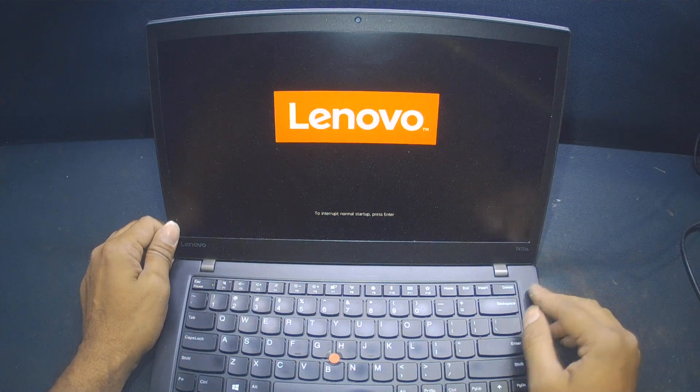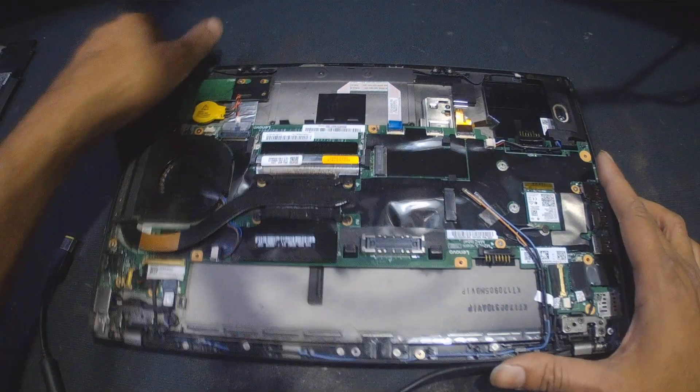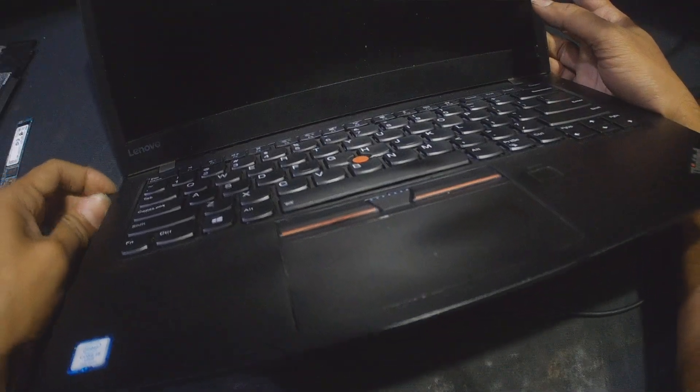I have removed the NVMe and now I'm going to turn on the laptop to see if the problem has been resolved or not. Just plugging the charger in.